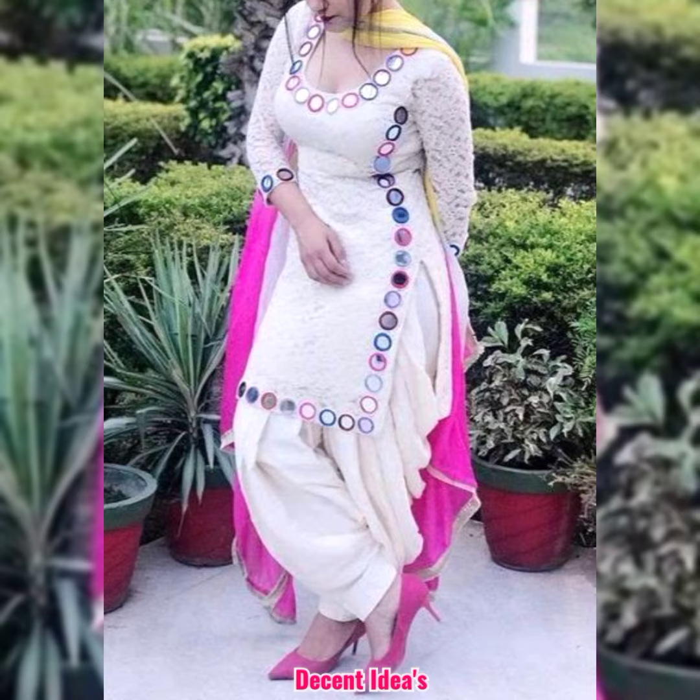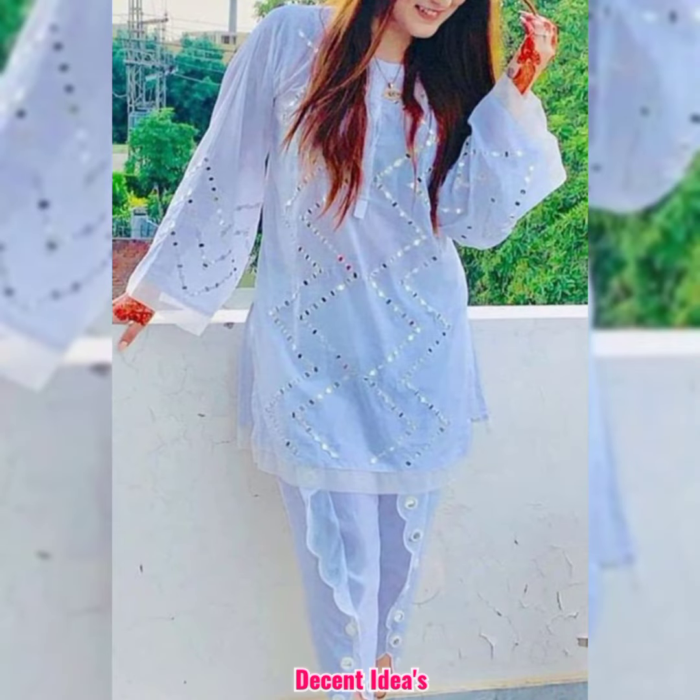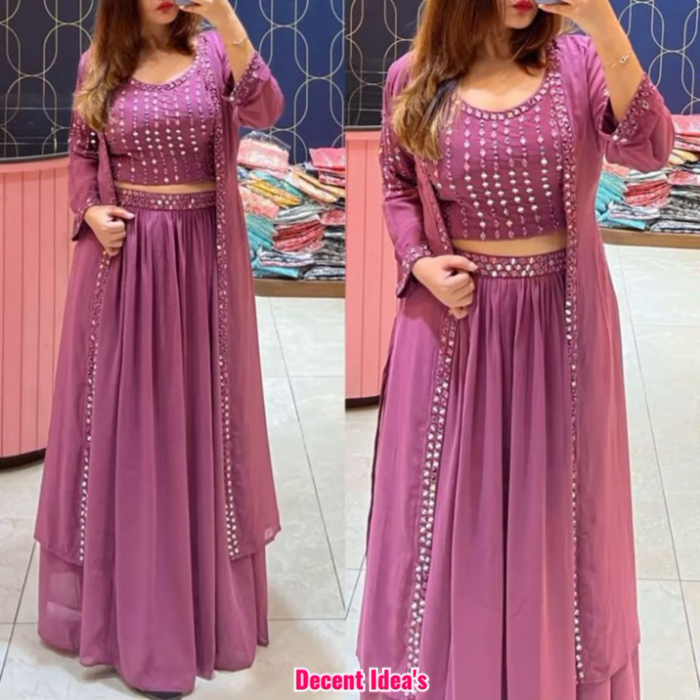Hello viewers, welcome back to our YouTube channel and welcome back to our new video. Dear subscribers, in this video you can see a lot of beautiful kurti designs.